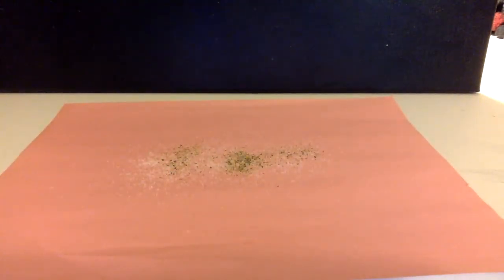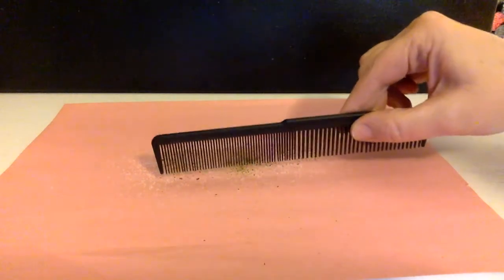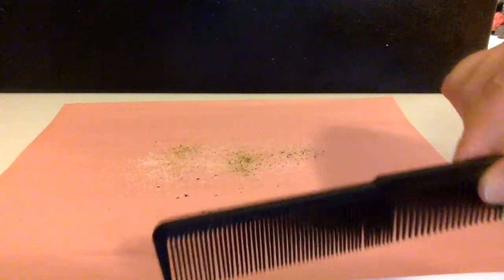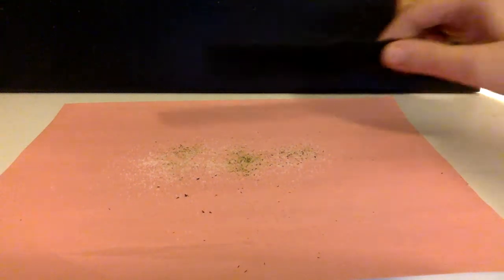Are you ready? Here we go. Watch carefully — look at the comb. See how that pepper is standing up and it's sticking to my comb? I'll do it one more time. Let me shake some of this pepper out so my hair doesn't make me sneeze later. And I'll show you again.